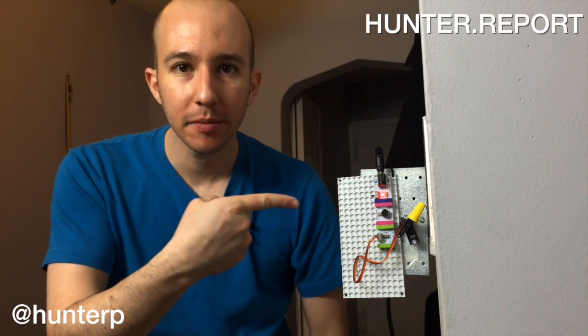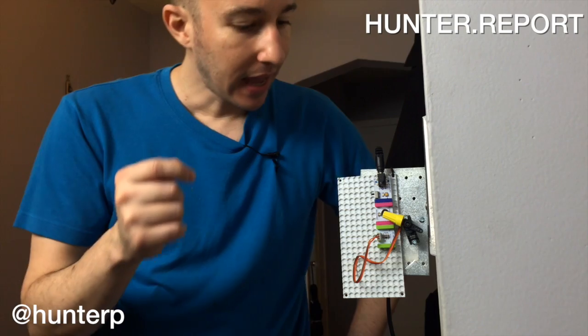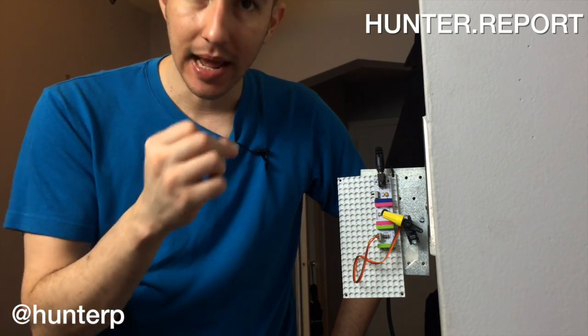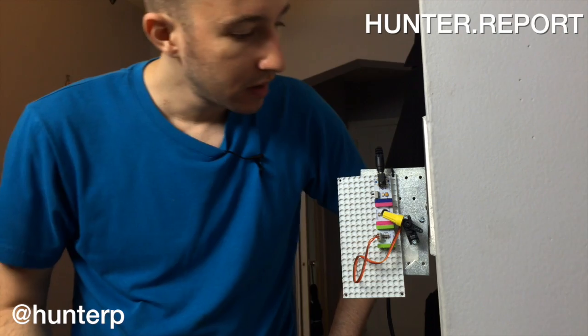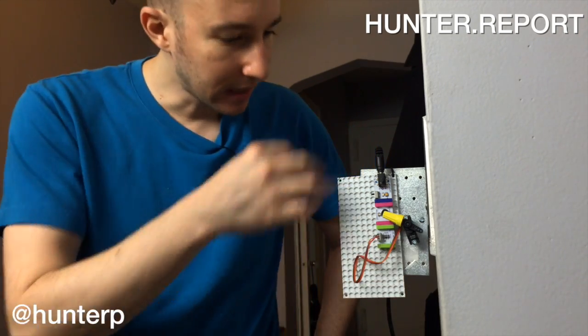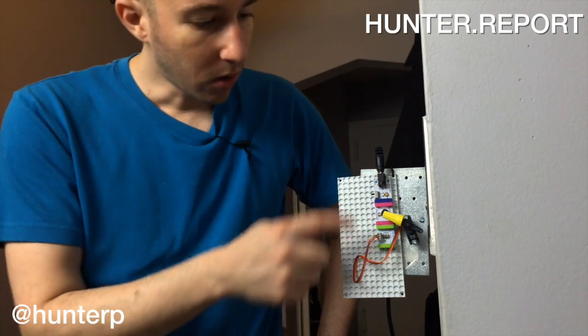Clap on, clap off, clap on — the clapper! What do I have here? It's a noise-activated button pusher. This is a light switch, and when I snap or clap, this thing is gonna move. I made this myself — isn't that awesome? This is a little bit setup; all these different colors are different little bits that I've strung together.